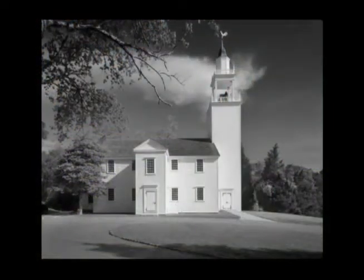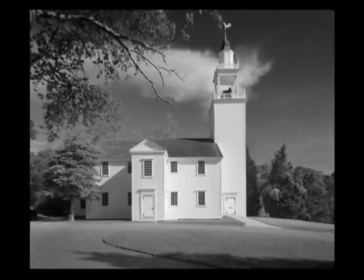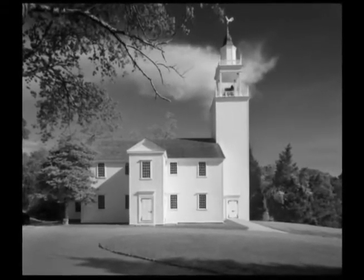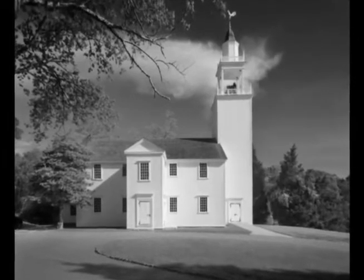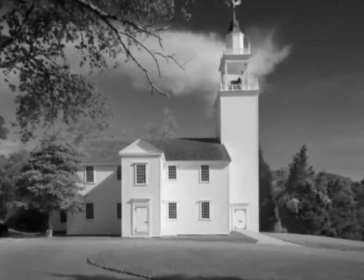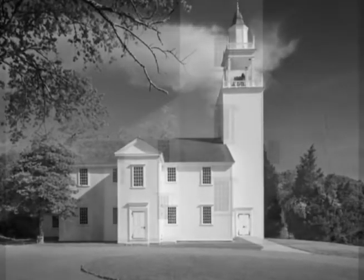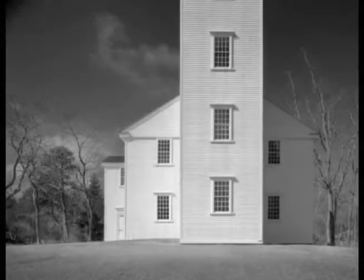This is the oldest congregational church in the United States, built in 1717 in West Barnstable, Massachusetts. Already by 1723 it was cut down the middle and enlarged. It was completely altered in the 19th century and then restored back in 1955. It's a magnificent building.